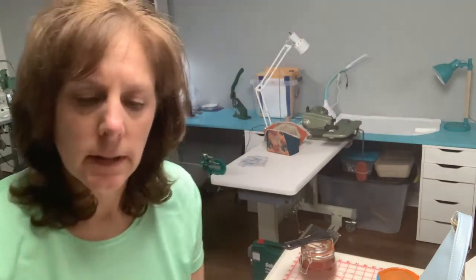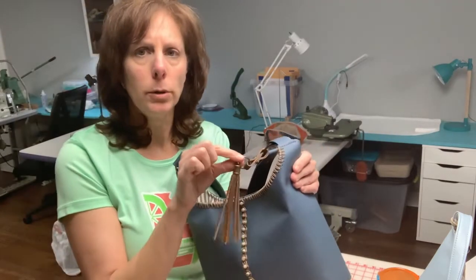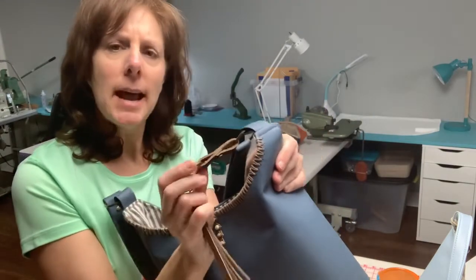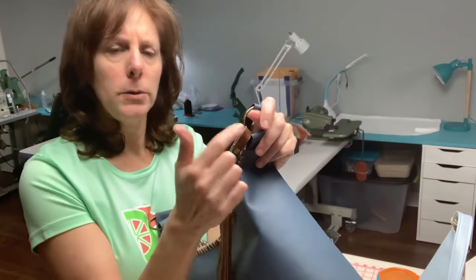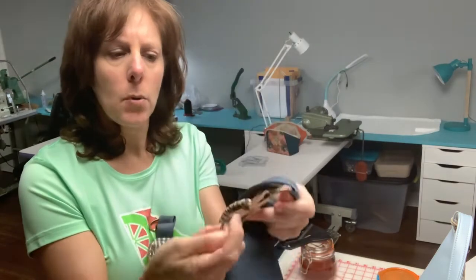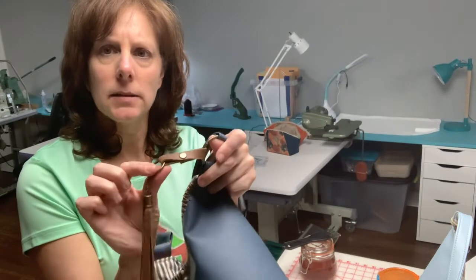I also went over this in the last video, where I used a tassel holder — the actual hardware itself — but the way I attached it to the bag was different. I took a piece of leather, looped it around this O-ring, looped it around this O-ring again, brought it to the center, and riveted it down. And that's how I attached it.